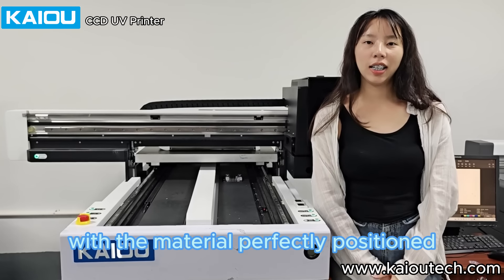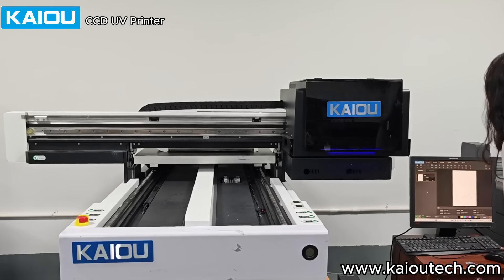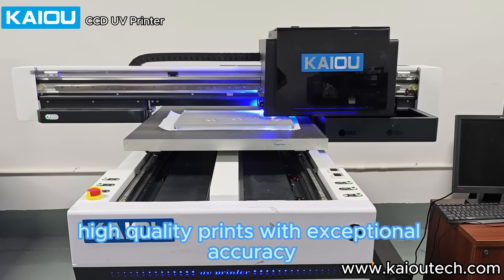With the material perfectly positioned, the UV printer begins its work. Watch as it lays down vibrant, high-quality prints with exceptional accuracy.